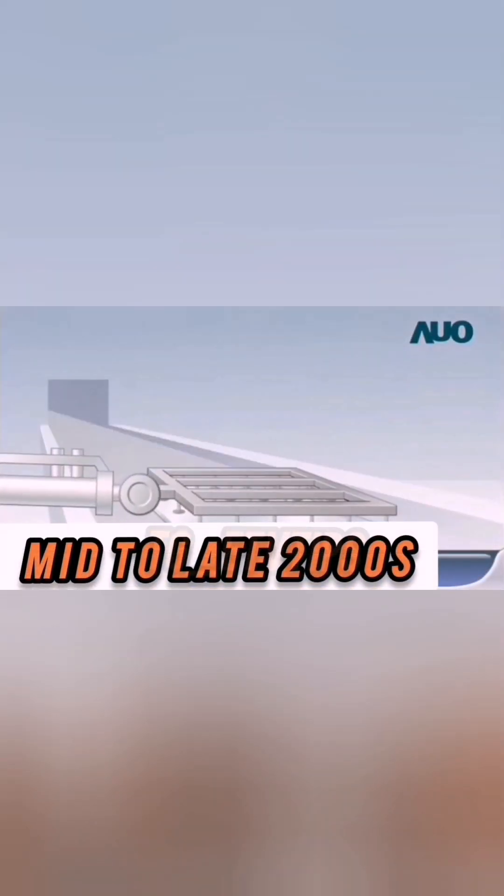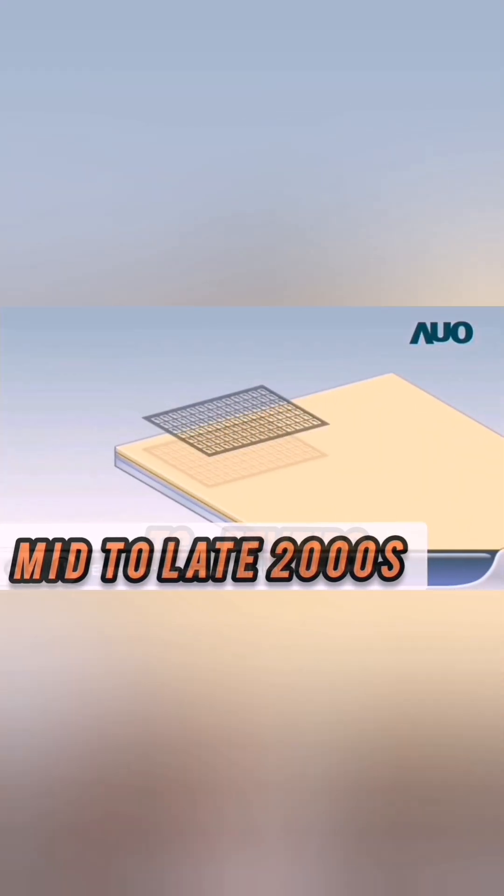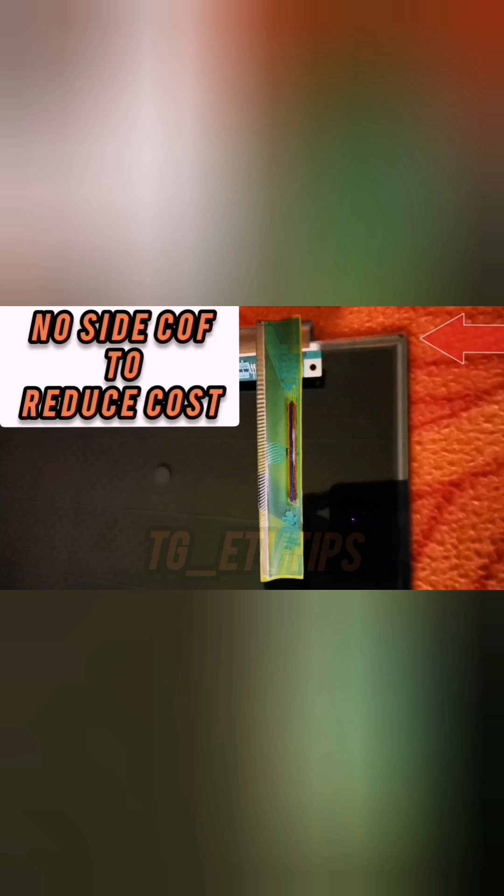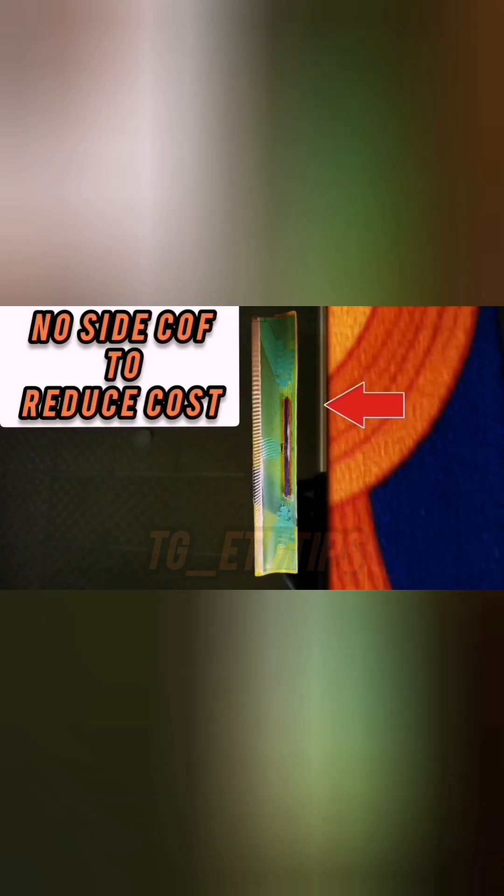From the early 2010s, when LED LCD TV panel manufacturers started making GIP screens, also known as GOA panels — that is, panels without side cuffs — flat panel TVs started developing double picture issues, which are most common to Samsung LCD displays.